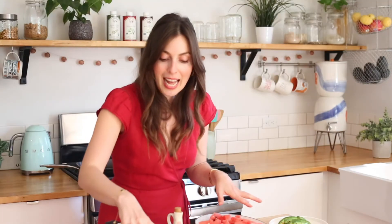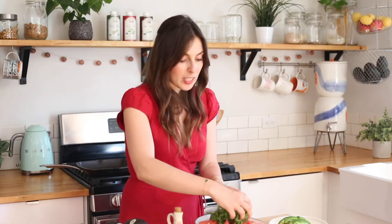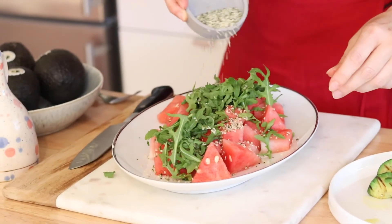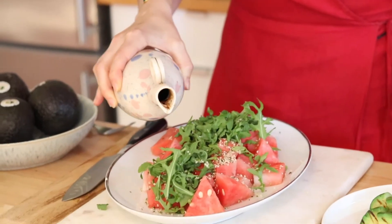For our salad, we have our cubed watermelon. I'm going to put some arugula on top — it adds a really nice bitterness to it. Some hemp seeds. And we're going to add the balsamic, which gives it that nice sweet tanginess too.